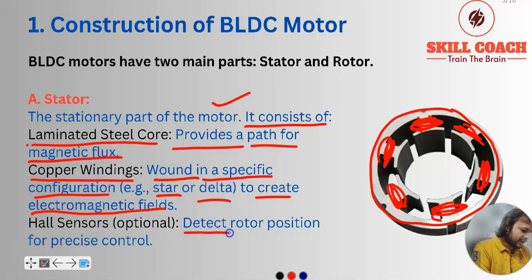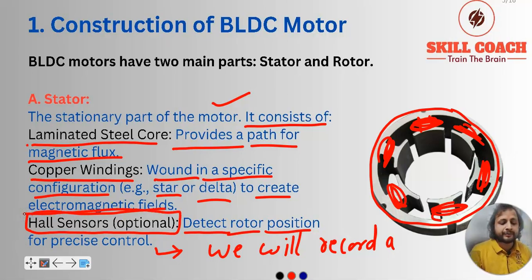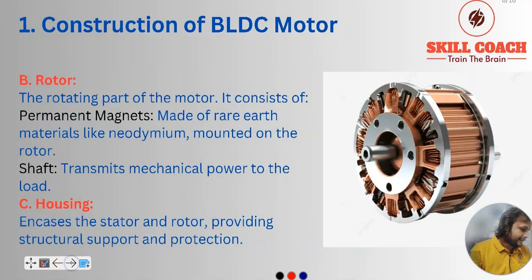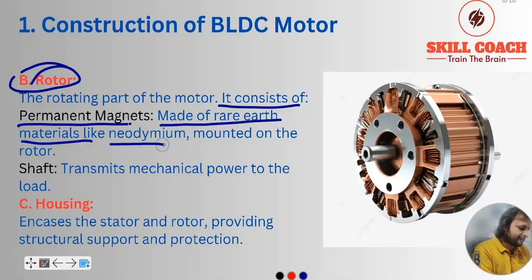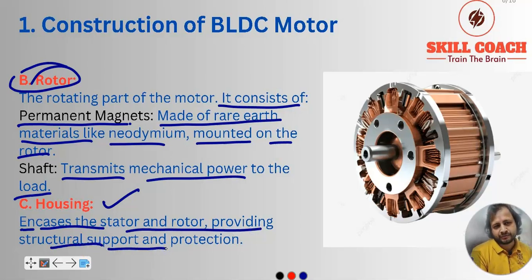Hall sensors basically detect rotor positioning for precise control, and we will record a separate session especially for Hall sensors because they are very useful. Second part is the rotor — the rotating part of the motor. It consists of permanent magnets made of rare earth materials like neodymium, mounted on the rotor. The shaft transmits the mechanical power to the load, and the housing is used to provide structural support and protection for the stator and rotor.